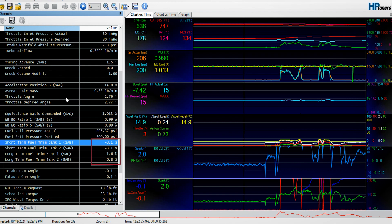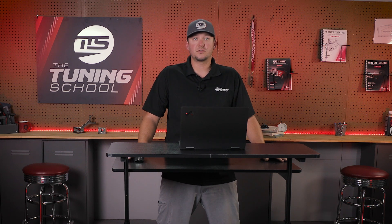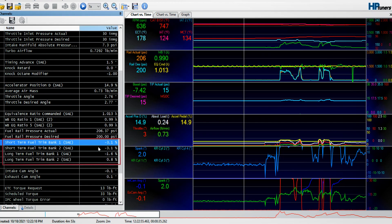You might ask, why is that happening on a stock, untuned vehicle with no parts on it? It could be as simple as an air leak — air getting past the sensor and not being accounted for. It could be an exhaust leak, a bad O2 sensor, or even a bad injector that's flowing too much or not enough. On this truck right here, it's sitting at about 3%, which is perfect. This truck is pretty much OEM, so sitting plus or minus 5%, it's ready to go. There really shouldn't be any leaks, the O2 sensors are working, and everything's working as it should.